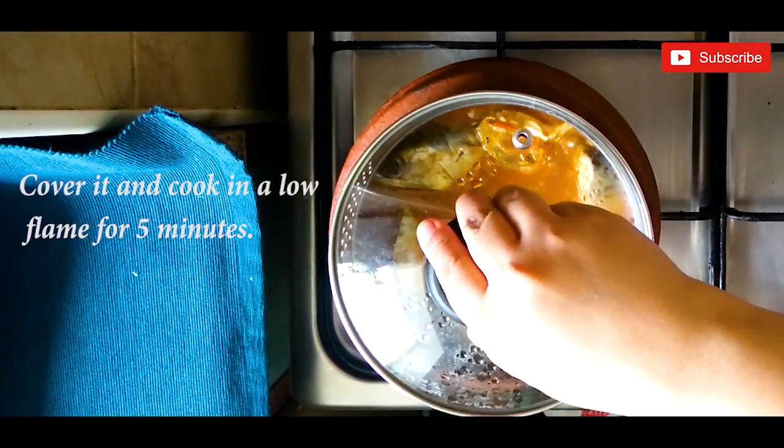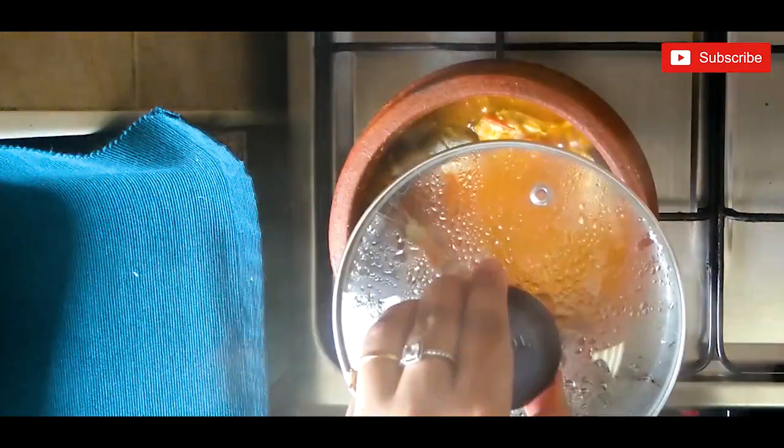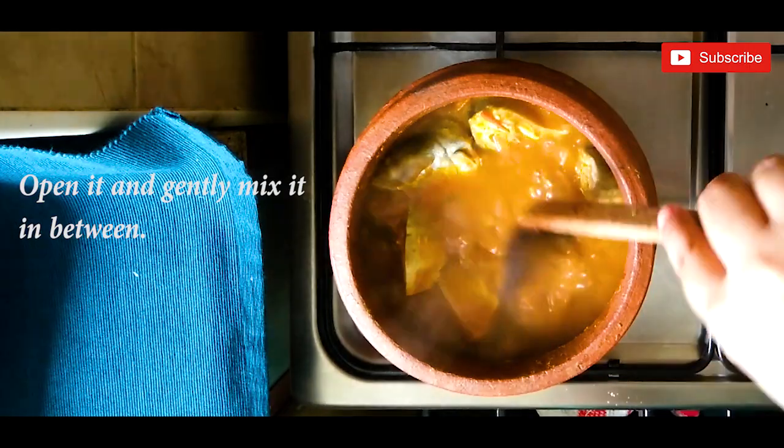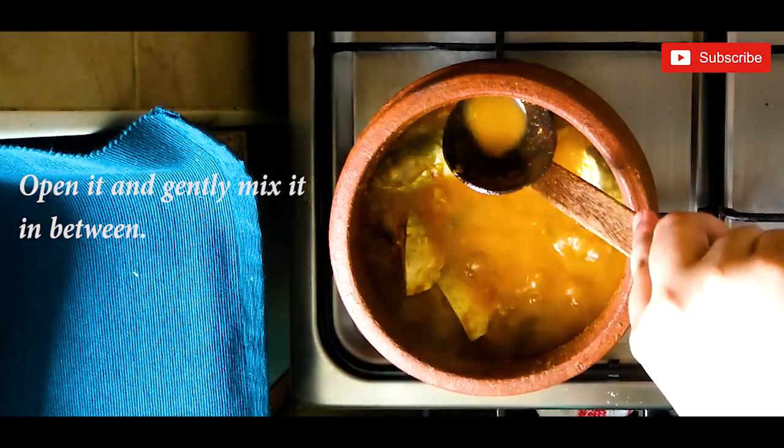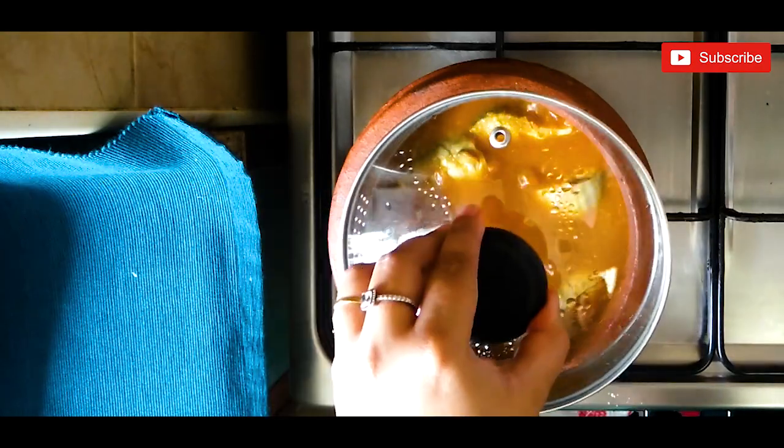Cover it and cook on a low flame for five minutes. Open in between and gently mix it. If you want to make the curry a little thinner, you can add more hot water.